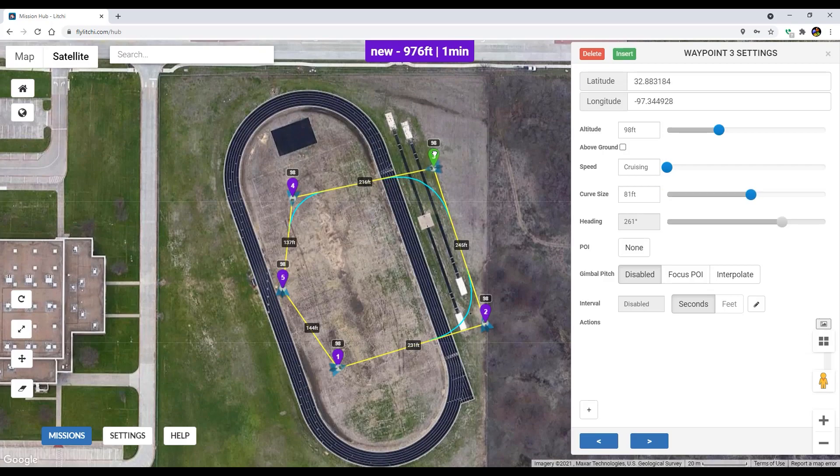So I made just a quick little square mission. I kind of do this a lot — makes life really, really pretty easy. I'm going to take off from here. The drone is going to fly this way, it's going to be pointing this way, and then it's going to turn. One of the things I really like about Litchi is the fact that it does this little curve, so it's going to make a smooth turn this way, a smooth turn this way, and then a smooth turn this way.